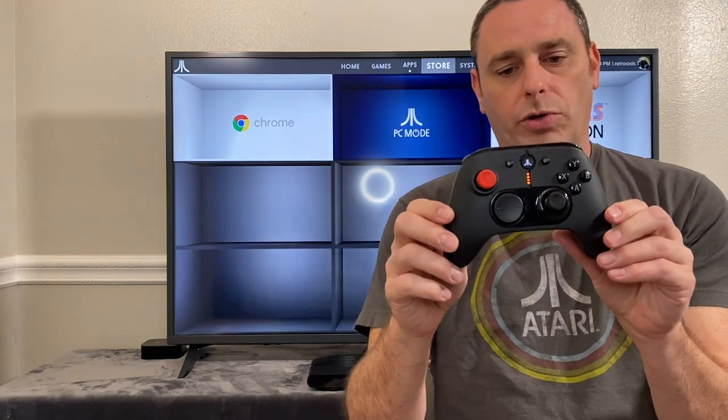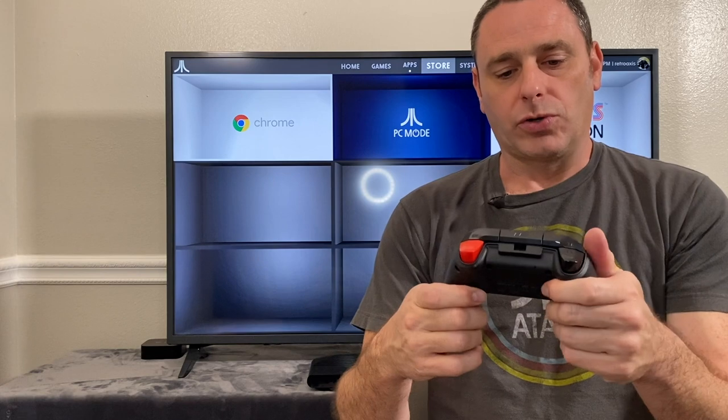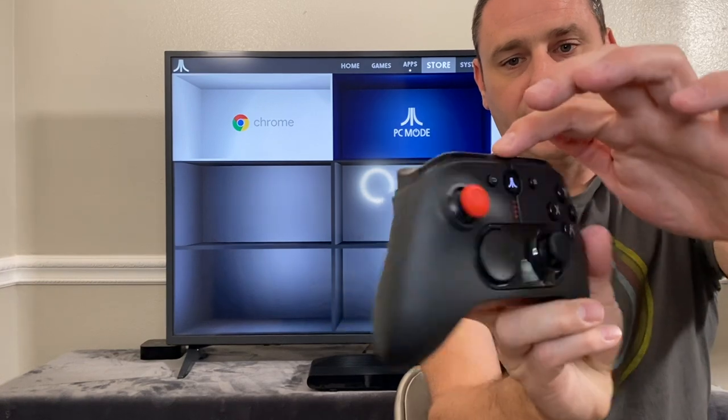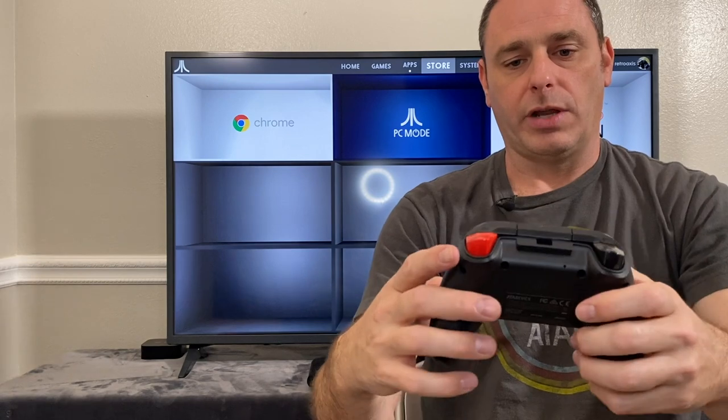The Xbox 360 style controller — there's nothing terribly exciting about this, it's just a standard controller obviously designed to work with the Atari. It has the Atari logo inside of it and the molded USB port, which is a nice touch. Overall the build quality of this feels pretty good, so I'm relatively happy with the build quality.